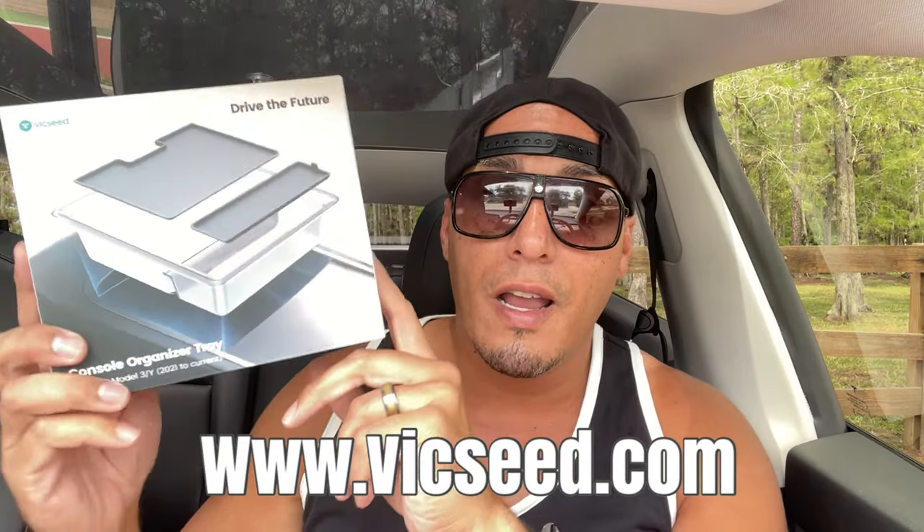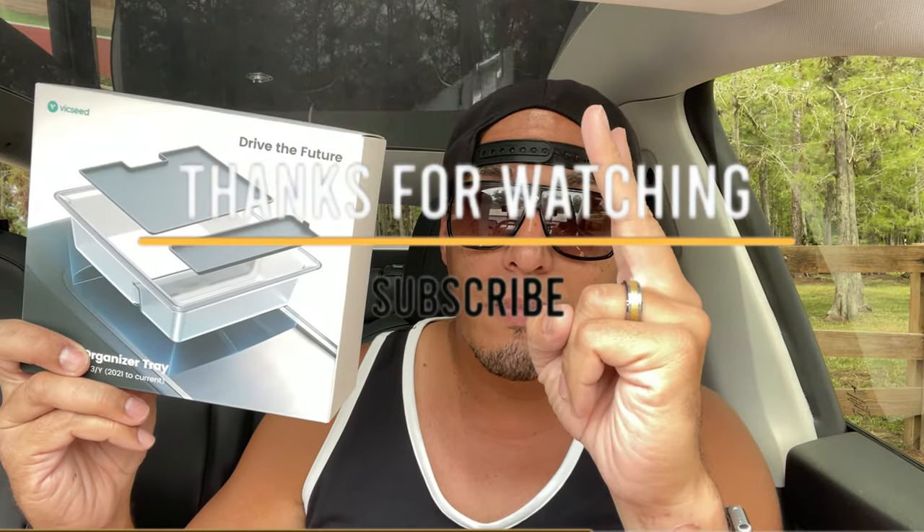So yeah, check out Bixie — they have a lot of products. I'll drop the link to the website right here. And again, I'm on go mode, I'm with Bixie. I'll see you on another video. Peace.